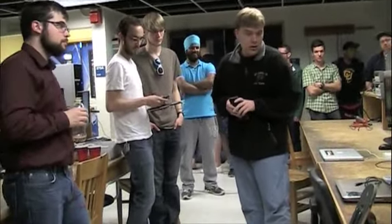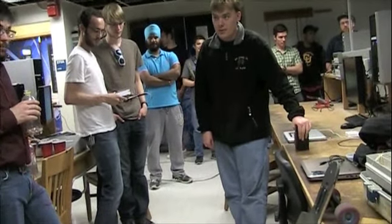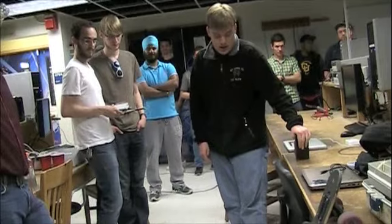Otherwise, this lab has been a little bit difficult. Connectivity has been a challenge.